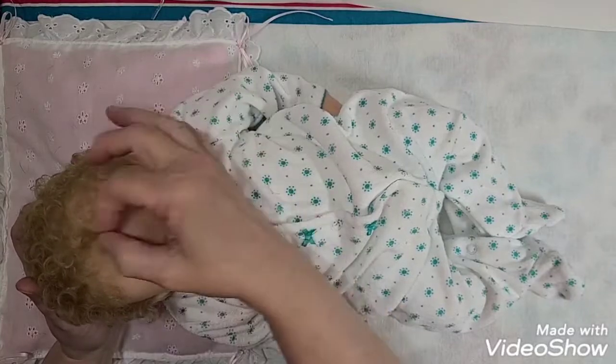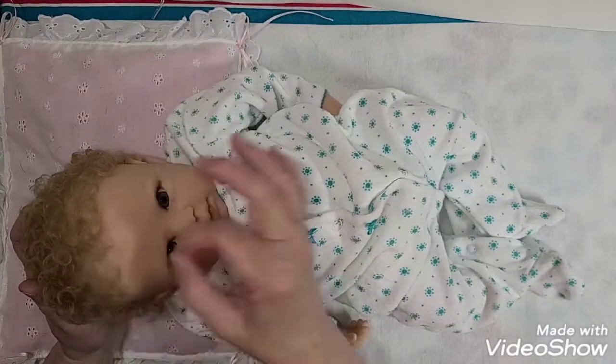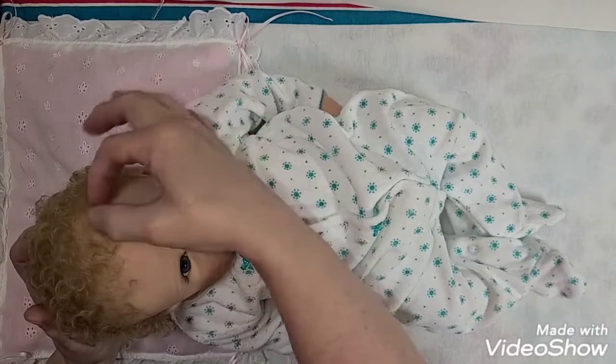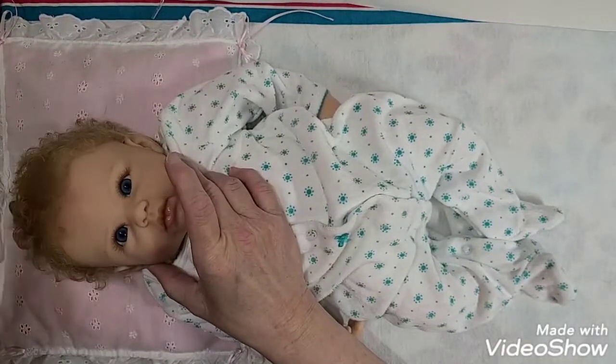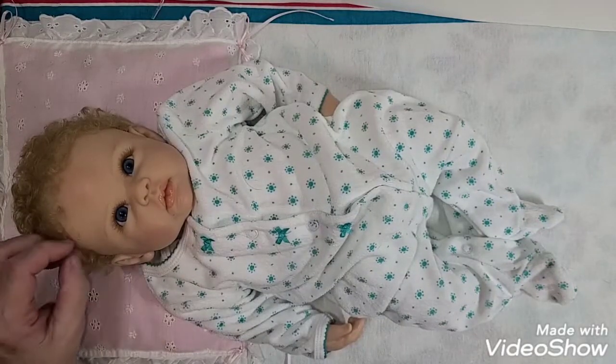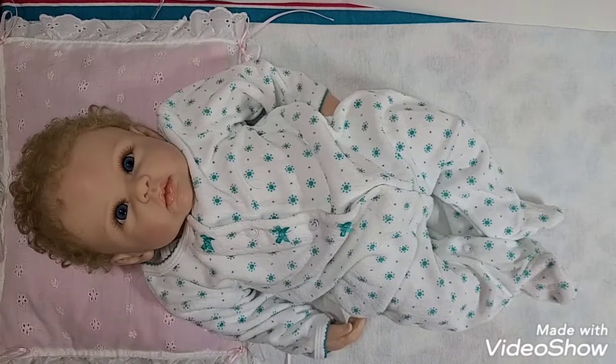I like her bangs to be down — they're not quite long enough, but we're going to pull them down as far as they'll go. They're so curly they don't come down far enough, but that's okay. We got it.